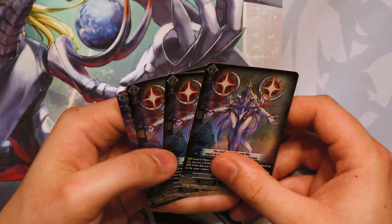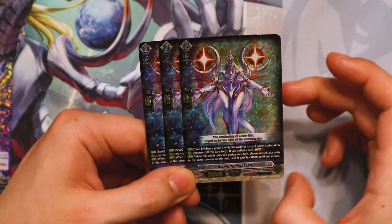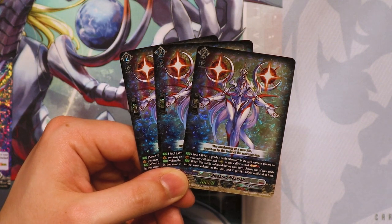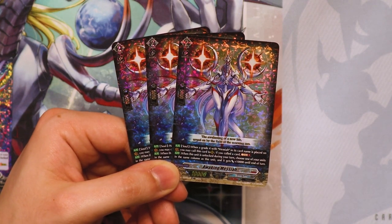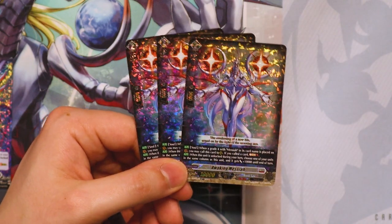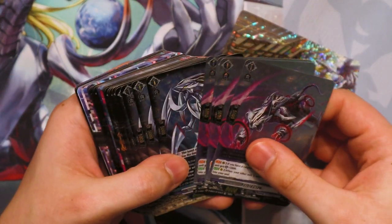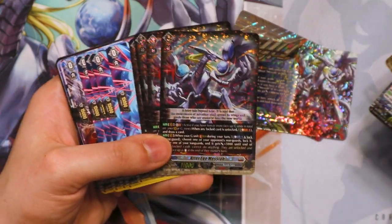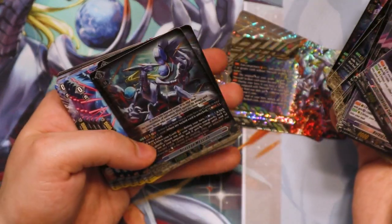So you get two crests, and you also get an extra Astro Blade so you can have a full playset if you want. It also comes with three more copies of Awakening Messiah so that you can run them in the main deck, because it does have a rear guard skill — when this is unlocked, you can choose one of your units in the same column and give it 10k. So they're just giving you the option in the premium set to run more copies. So that was it for the contents of this box — a bunch of really, really shiny cards, all really fun to play with. This is a really strong competitive deck.